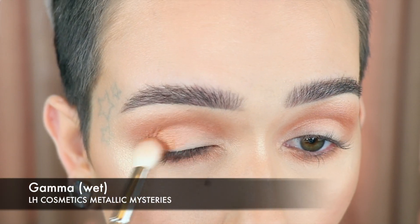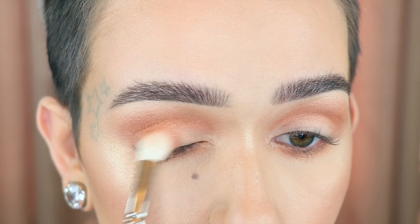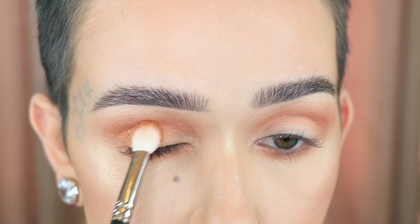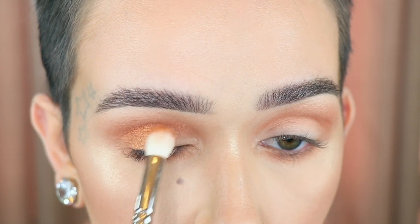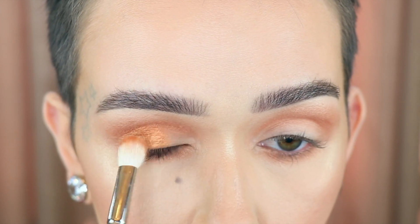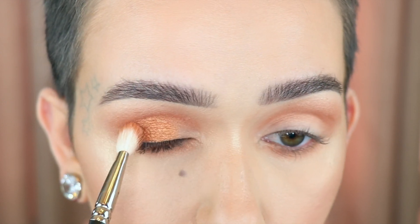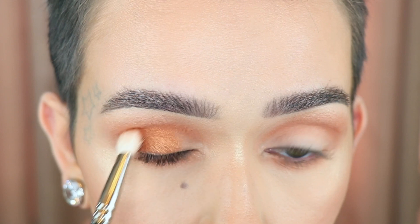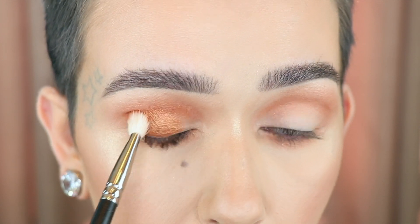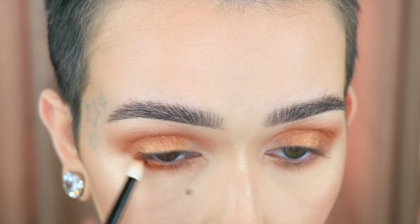I'm going to run that along the lower lash line as well. Now I'm going in with that shade Gamma wet on a MAC 217, and I'm going to pretty much put this all over the lid. I'm going to build it up just a little bit. If you used a flat brush, this would definitely be more intense right off the bat, but I'm just building it so I can blend at the same time. Then I purposely left the inner corner here blank. Taking that shade wet underneath the lower lash line.